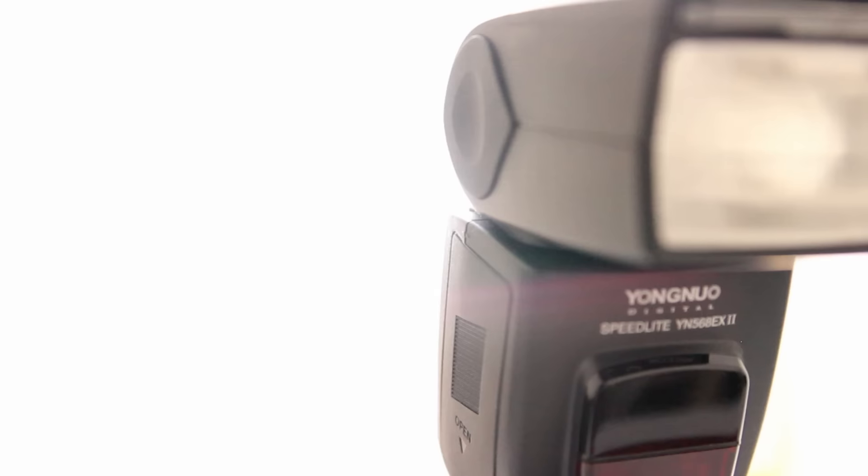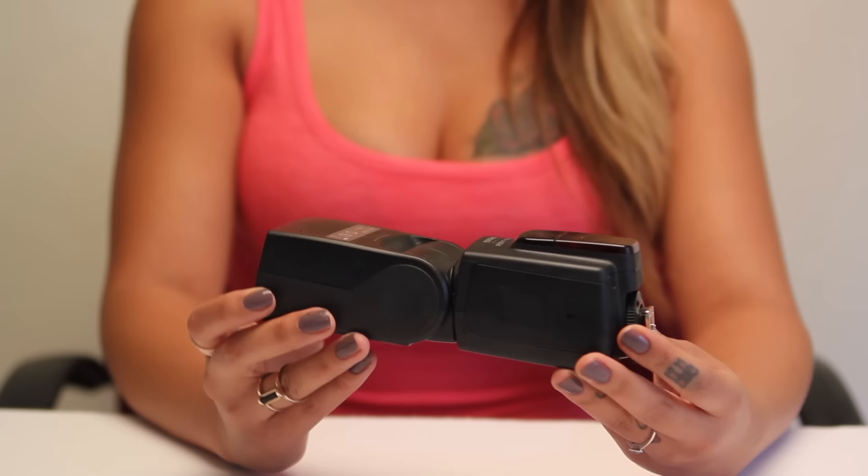What's up guys, Natasha here doing a review on the Yongnuo YN568EX2 on this episode of Girls Gone Gadgets. This is the 568EX2 Speedlight. It is an external camera flash. The one I am reviewing today is for Canon DSLRs.